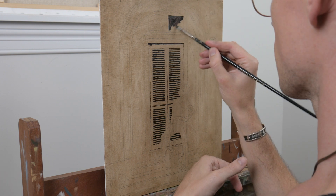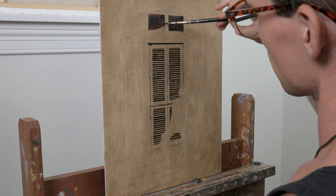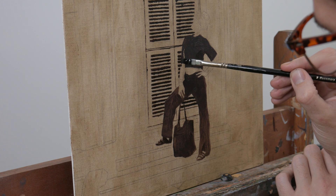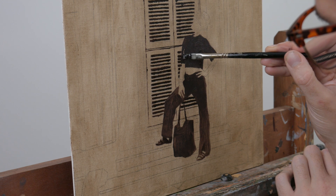Right out of the gate I want to set up what is perhaps the most labour intensive part of the painting — the slats on the door. There's no clever way to go about it except digging in, filling in the dark gaps between the slats and the bright top sides of each of them.